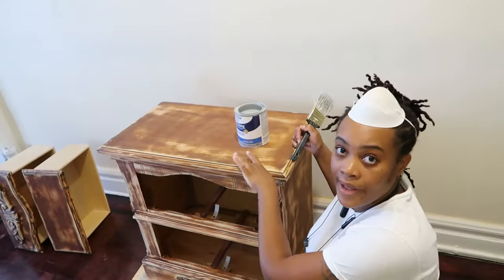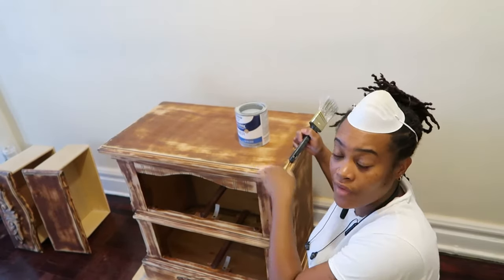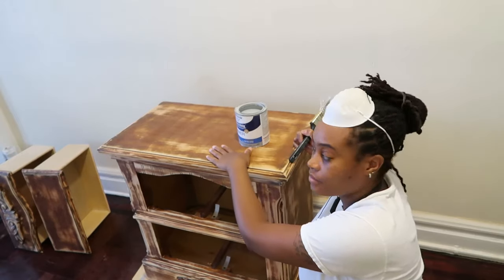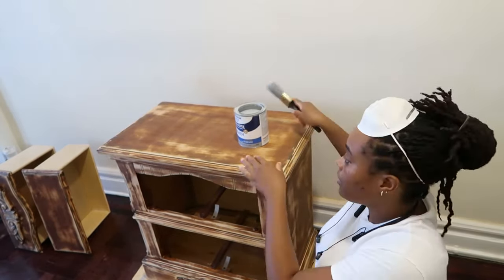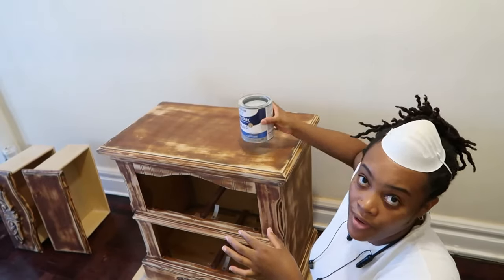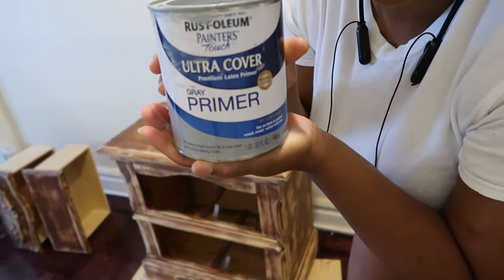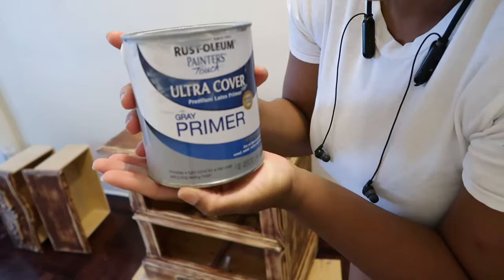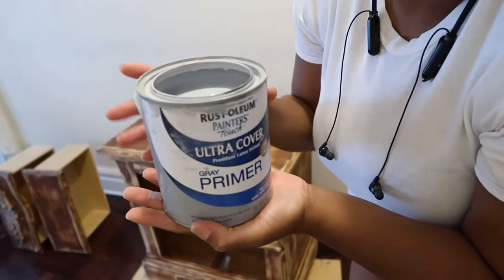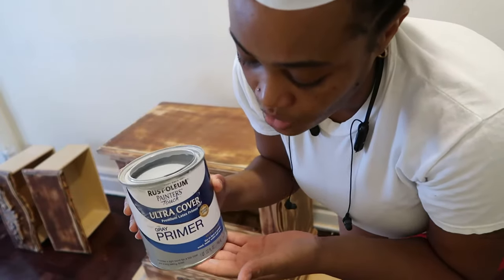Everything is sanded off already. You have to use a wet piece of cloth to wipe the dust off so it's clean and dust-free. Now I'm gonna put the primer on — this is the primer I'm using and it's also gray.